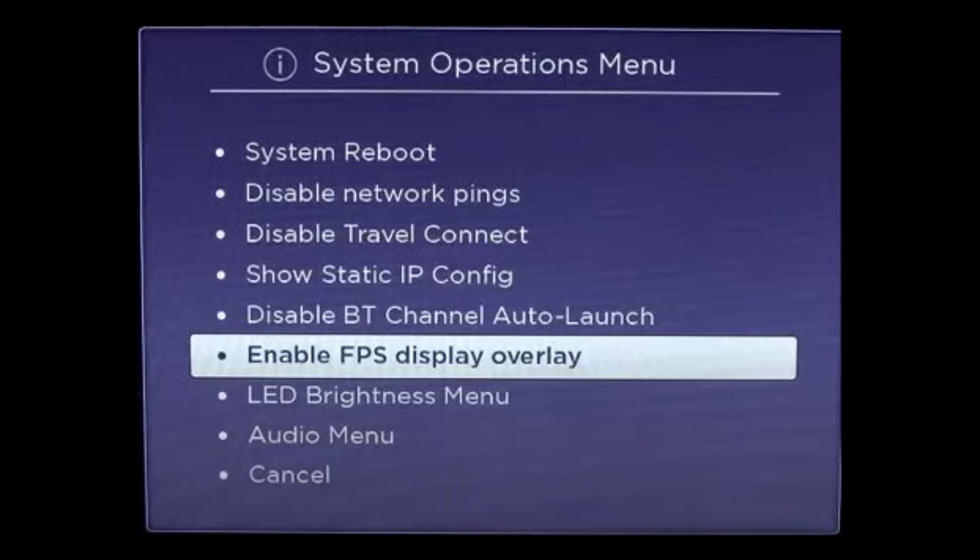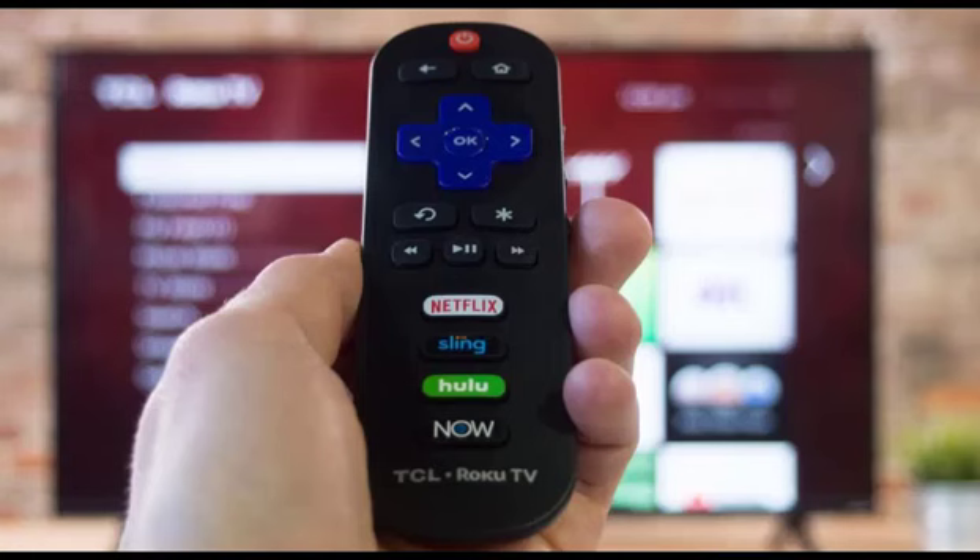In the Operation Menu you can find 'Disable Network Pins', so you have to click on that and disable the network pins. After doing this, you will fix the issue. I will also recommend restarting the TV.